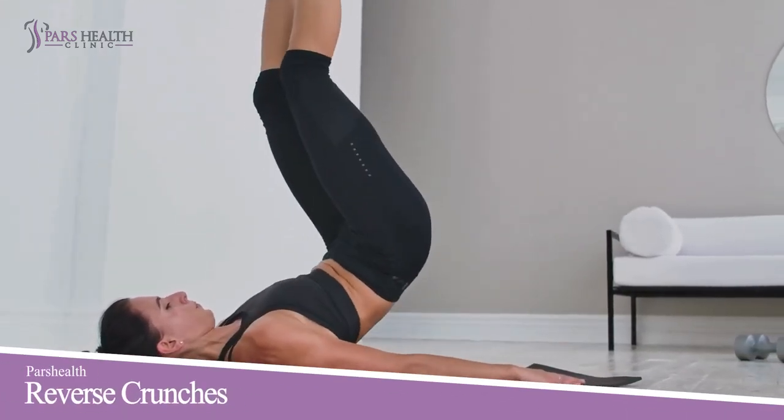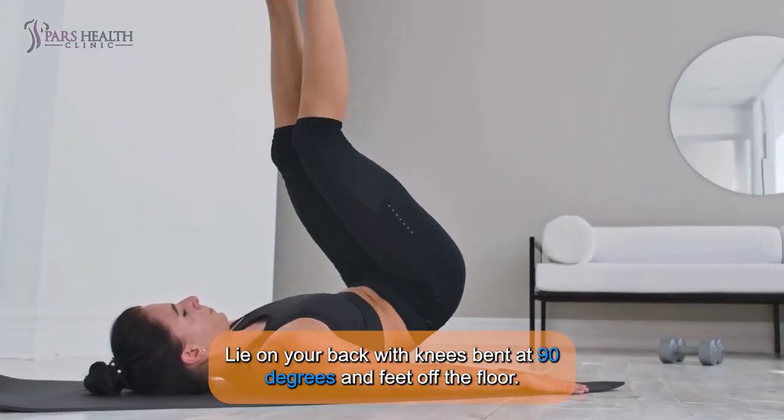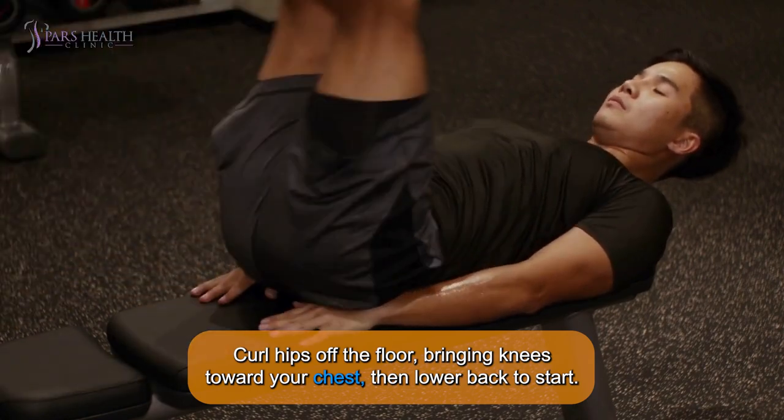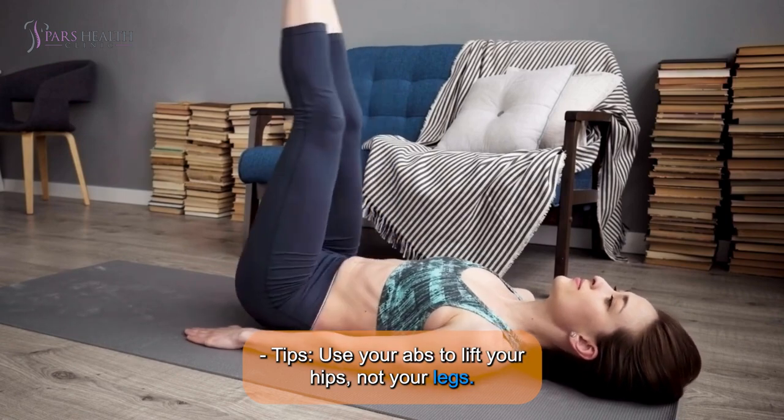2. Reverse Crunches: Lie on your back with knees bent at 90 degrees and feet off the floor. Curl hips off the floor, bringing knees toward your chest, then lower back to start. Tip: Use your abs to lift your hips, not your legs.